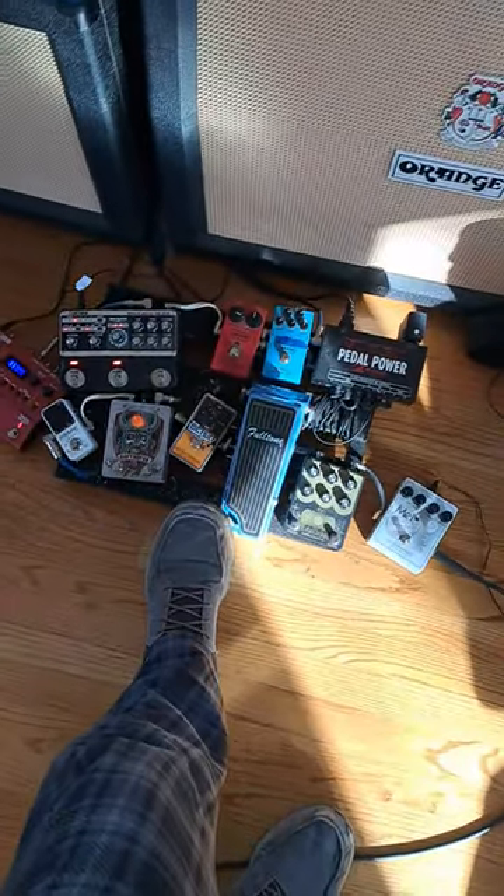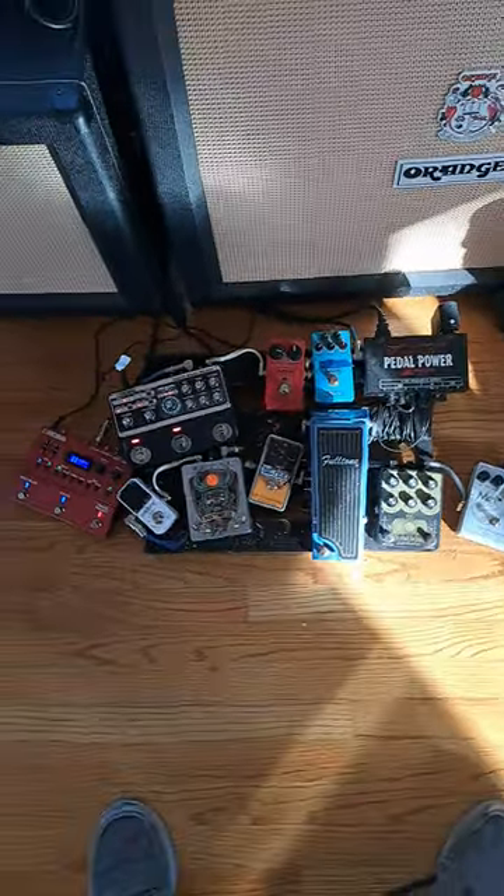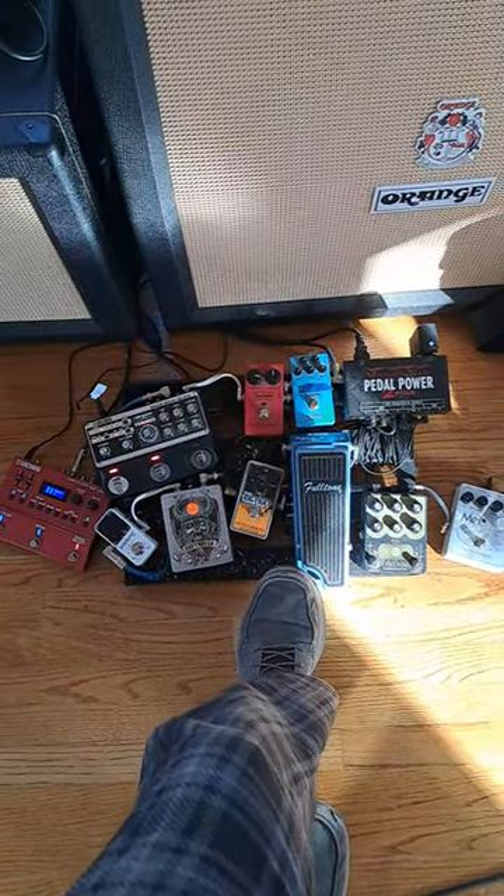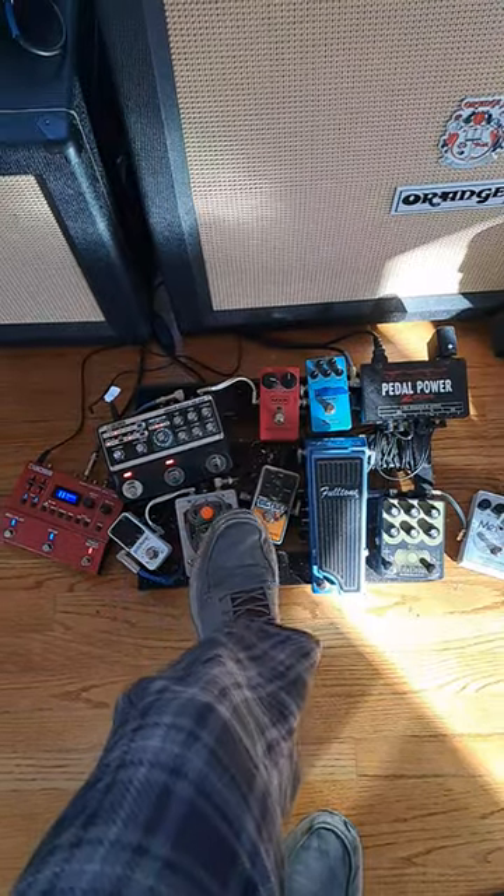Fulltone Deja Vibe. Big Muff, Billy Corgan version.